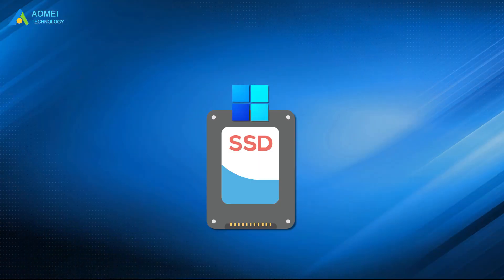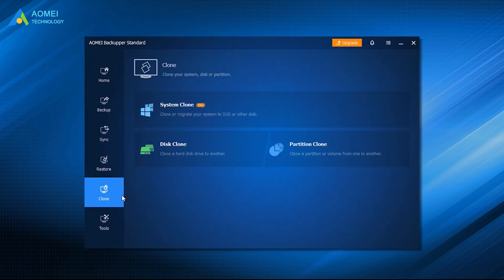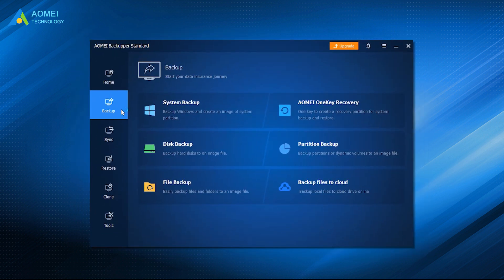When you need to migrate Windows 11 to SSD, both the free version and the professional version of Almay Backupper can help you. If you want to clone the whole disk, disk clone is a good option. If you just want to clone the system, you can choose the system clone feature in the advanced version. In addition, this software also provides system backup, disk backup, and other related functions to help you backup your computer or important files and data before cloning.